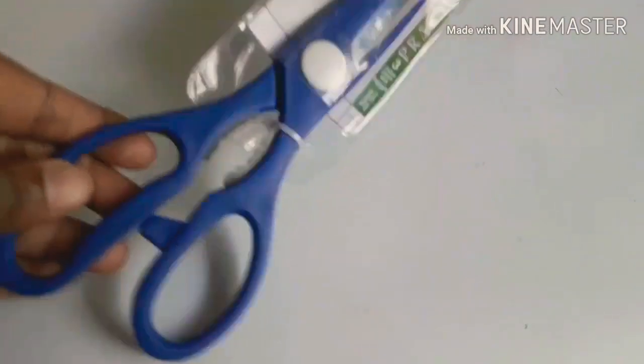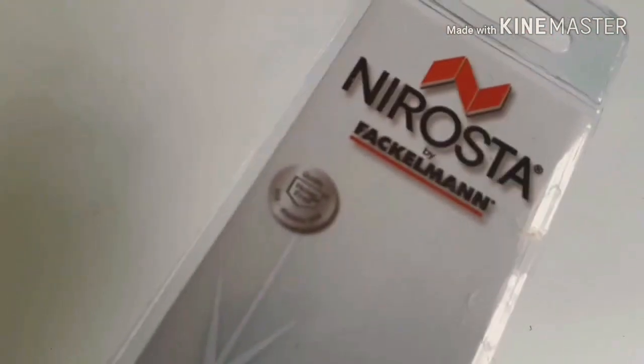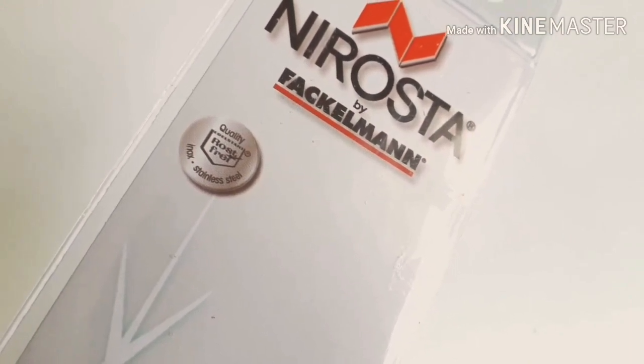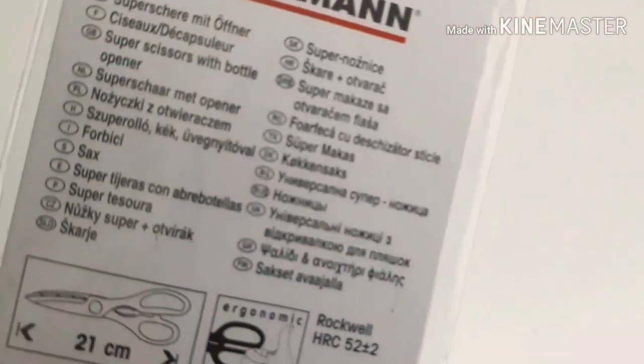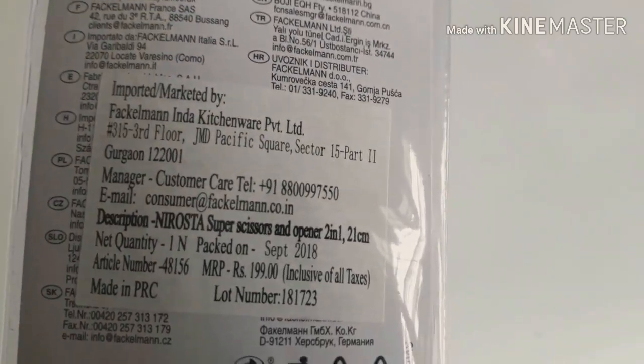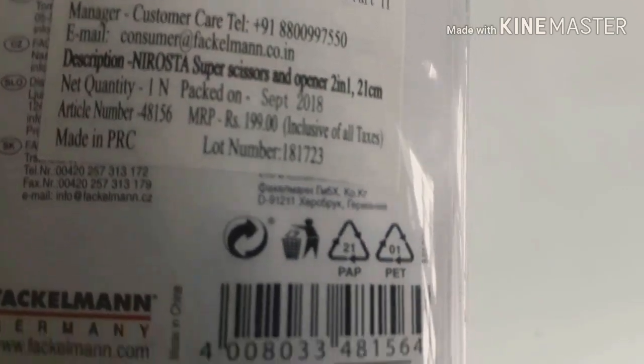The price is 130 rupees. Next item is a bottle opener plus green leaves. It is very useful. The price is 199 rupees, but the discounted price is 150 rupees.